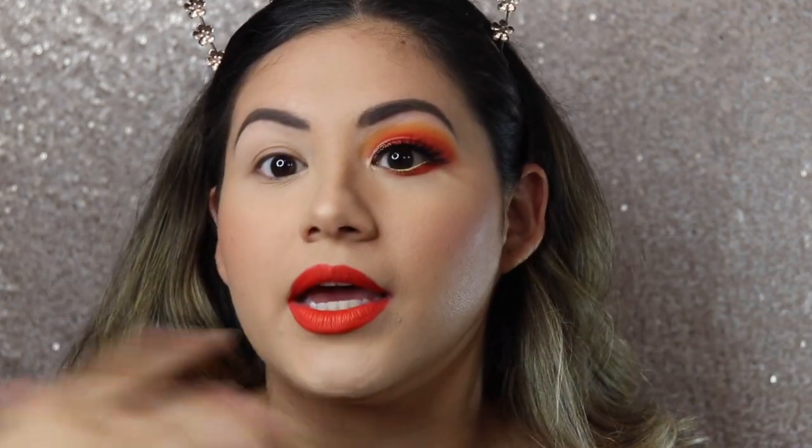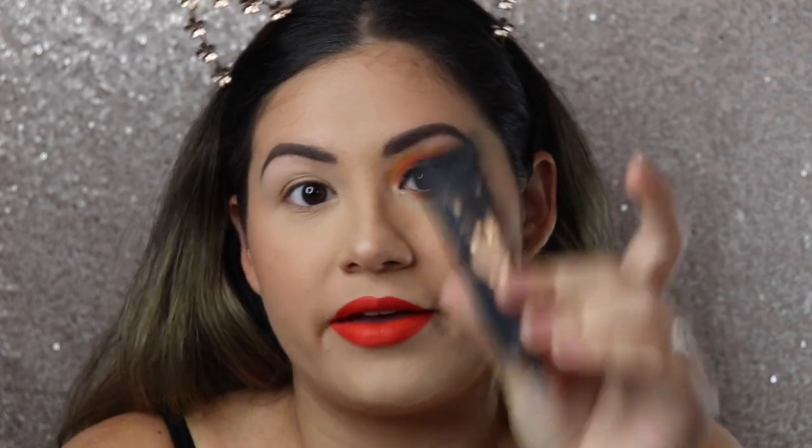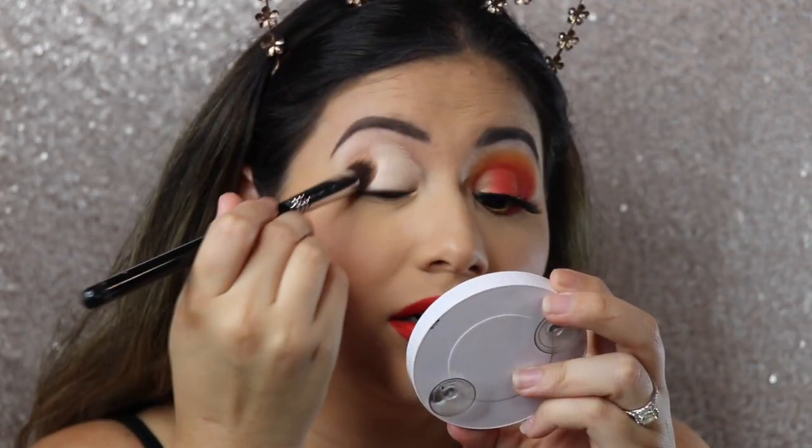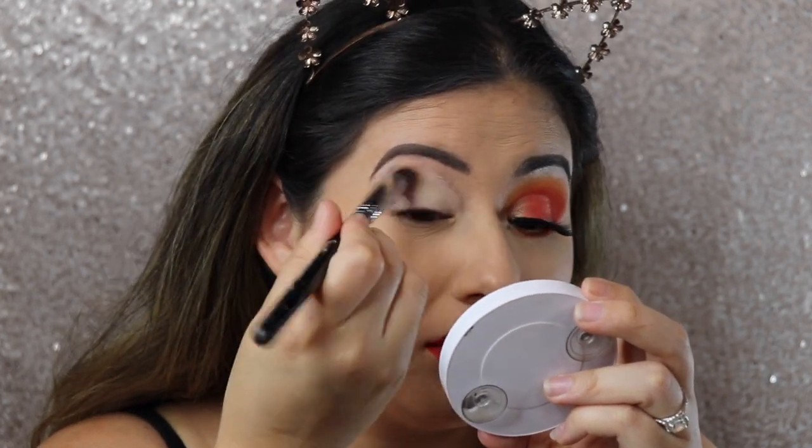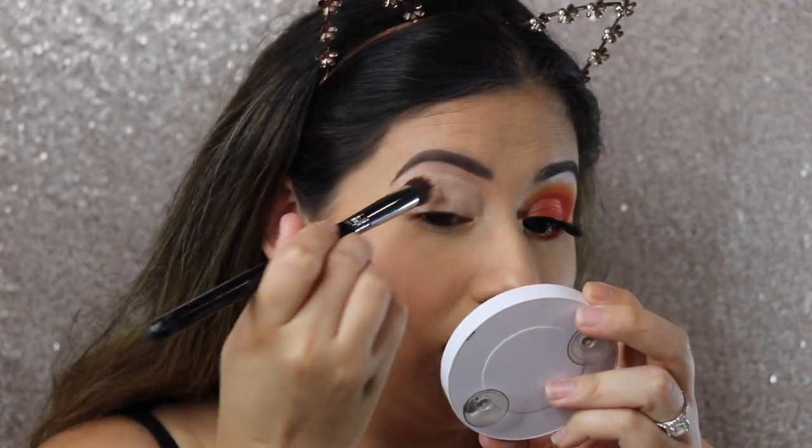This is what the final look is going to look like — I went ahead and did this side with the rest of my makeup and put on a really bold lip to match the eyes. Now I'm going to go ahead and do the other side. I'm going to take my P. Louise base, which is my favorite eyeshadow base — it makes colorful eyeshadows really pop on the lid. Then I'm going to take my P88 brush by Sigma.